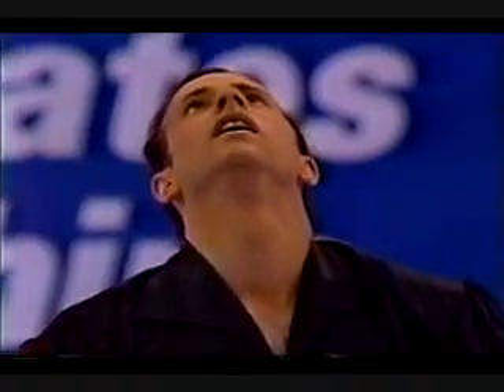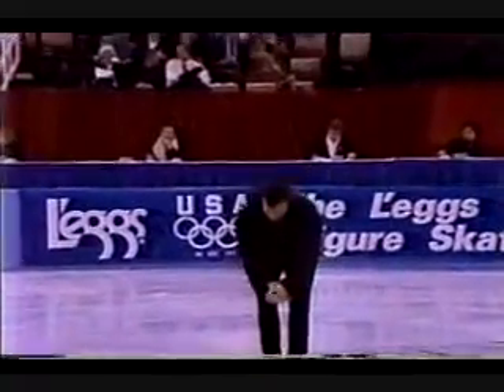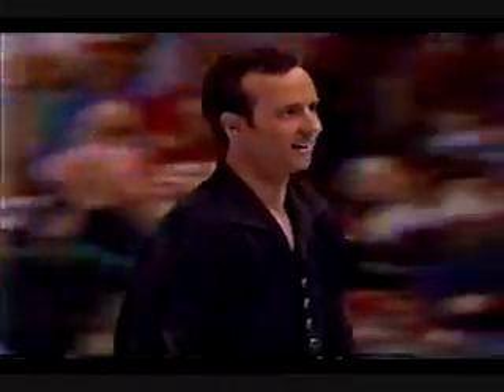You told us this week the greatest feeling you can have is when you've challenged yourself and won. A very interesting thing happened — in the short program, he was challenged by Scott Davis, who may yet give a brilliant performance. But he pulled it through here. The incredible experience that he has had over the past years, winning not only amateur but professional competitions and performing and doing his own thing, has made this man a huge presence on the ice.